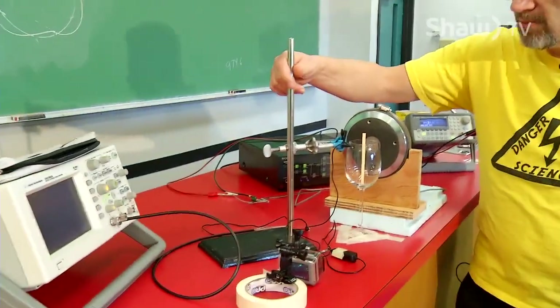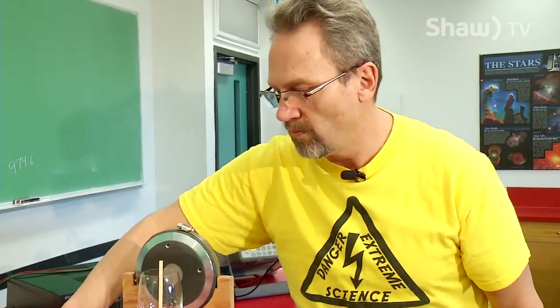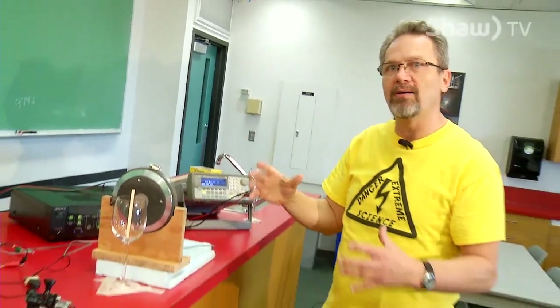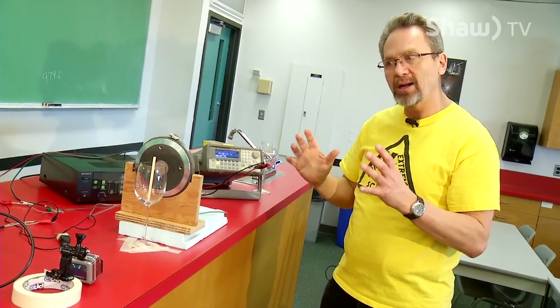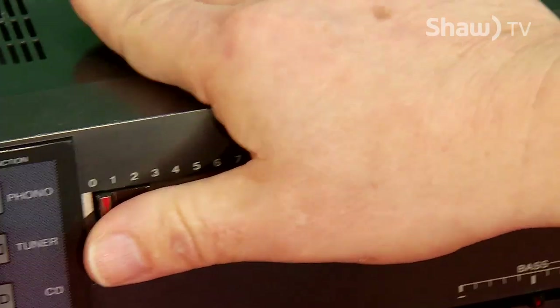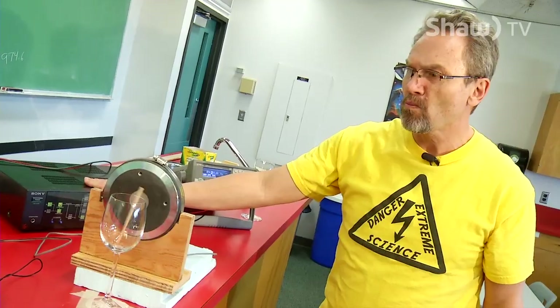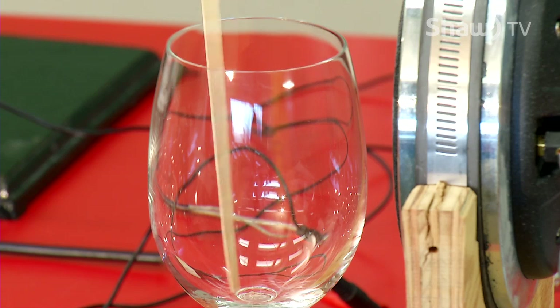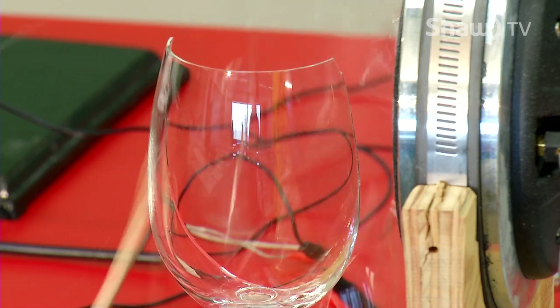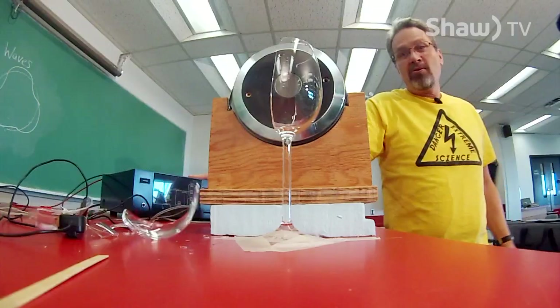Let me get the microphone out of the way, and now all I have to do is turn the sound up loud — so loud that the glass is going to flex so much it's going to crack. This is an old demo but a good demo — an extreme case of resonance. And kids, don't do this at home.